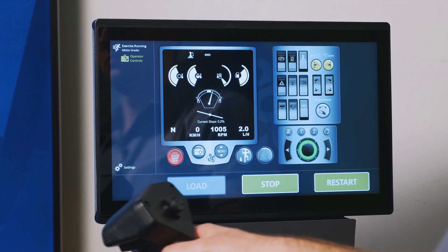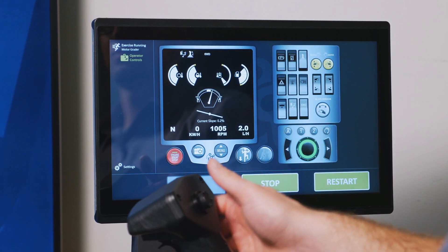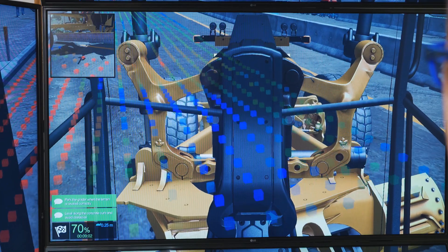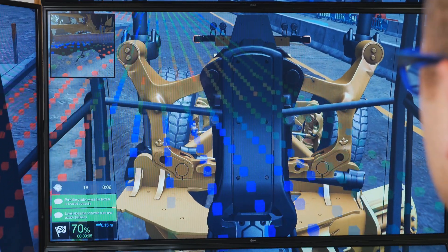It also includes indicators for transmission, coolant, and hydraulic temperature, as well as a fuel gauge and articulation and slope indicators updated in real-time. At any time, the operator can use the touchscreen for validation by activating the grade quality sensor.